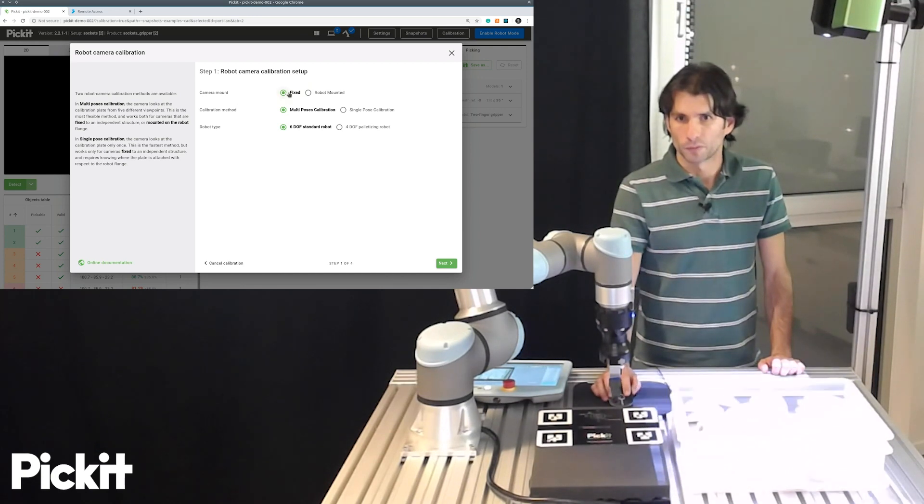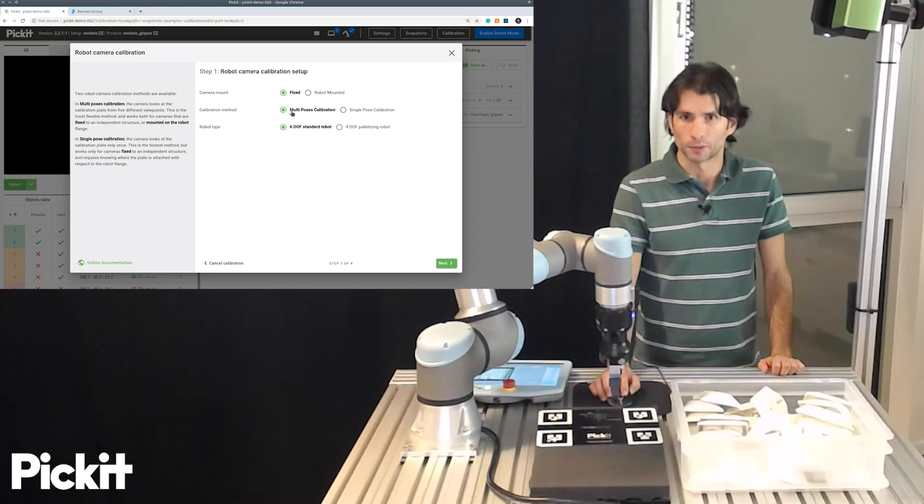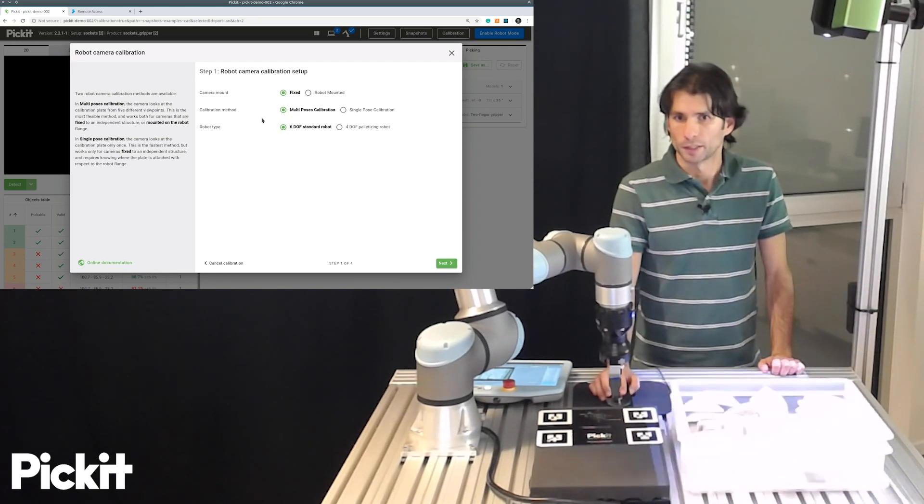In our case, we have a fixed camera mount. We will do the multipose calibration method, which is the recommended one for the general case. Our real-world type is a six-degree-of-freedom one. So we click next.